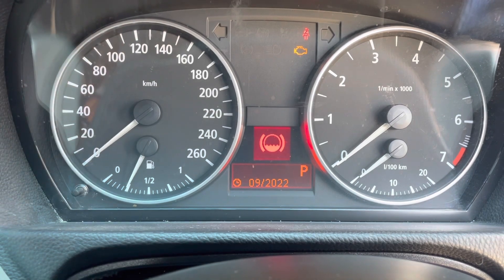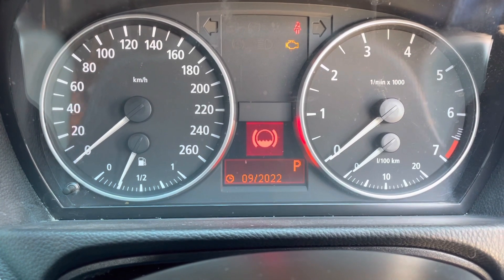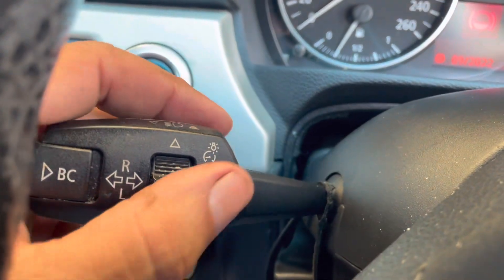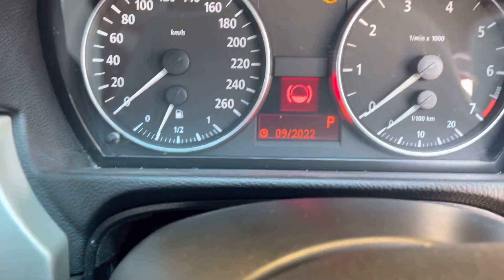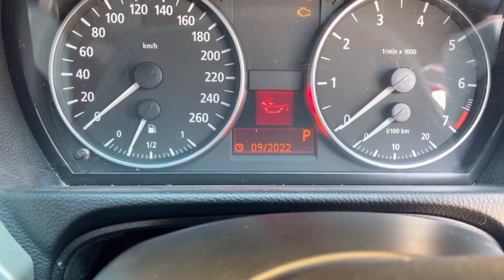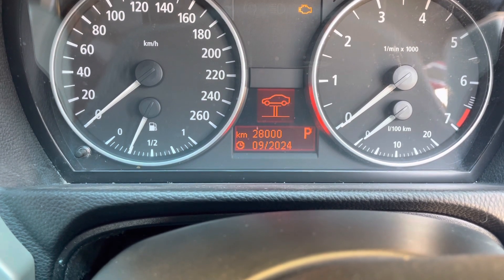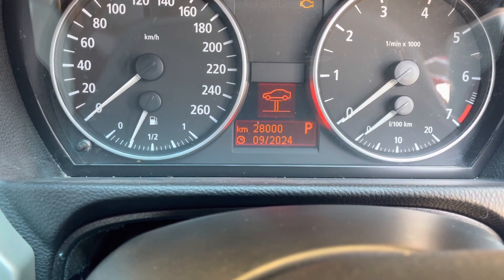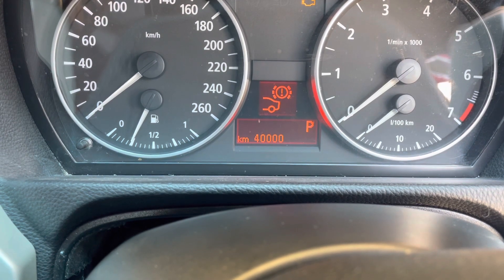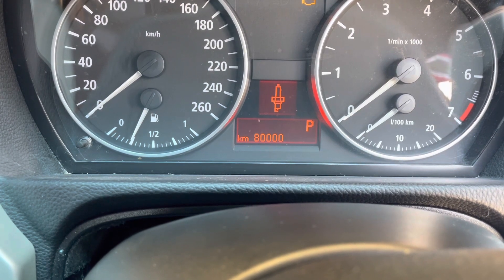What you then do is hold down the odometer until the settings menu comes on. Now we're in the settings where we can reset. To move between the issue areas you've got your little toggle here, so by lifting that up or down it will flick through all the different ones. Catalytic converter service is okay, front brakes are okay — another 15,000 — rear brakes are okay, spark plugs are good.